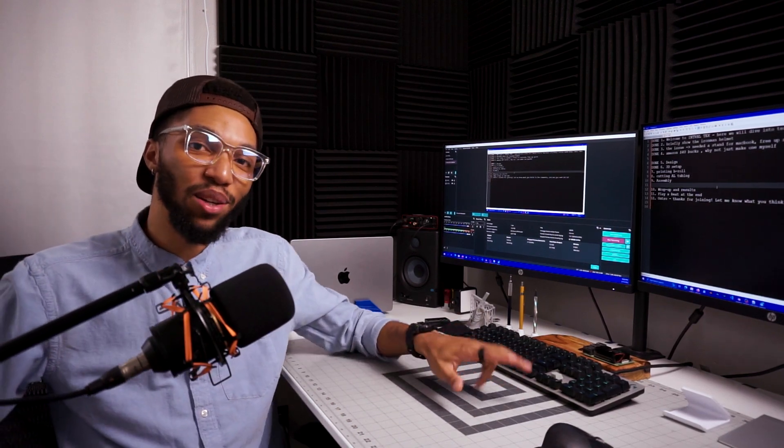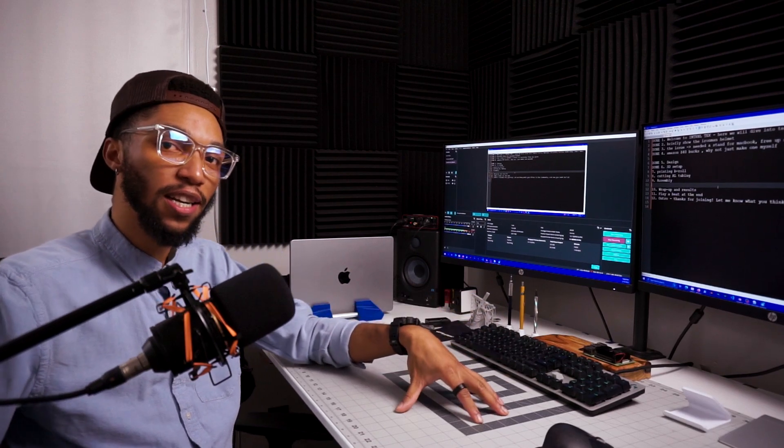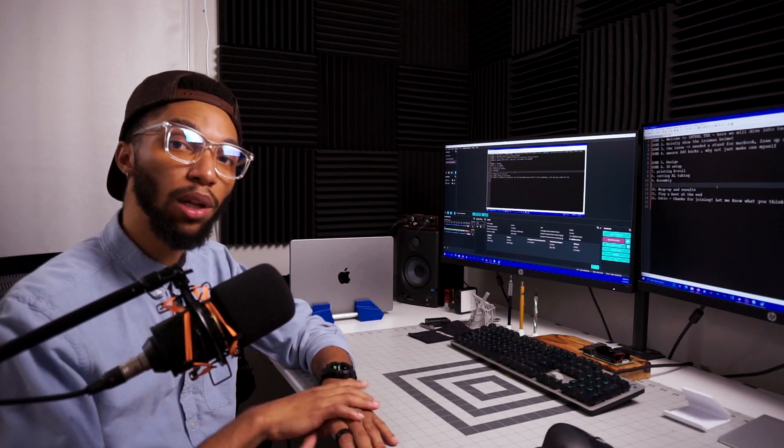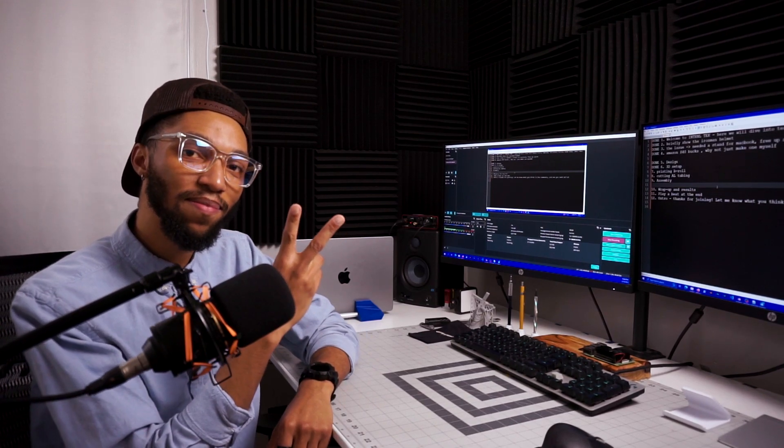All right, y'all. This has been another really cool build with Internal Tech. Make sure to like and subscribe, tell me what you want to see, tell me what you like in the comments below — I will be responding. I will see you at the next build. Peace.